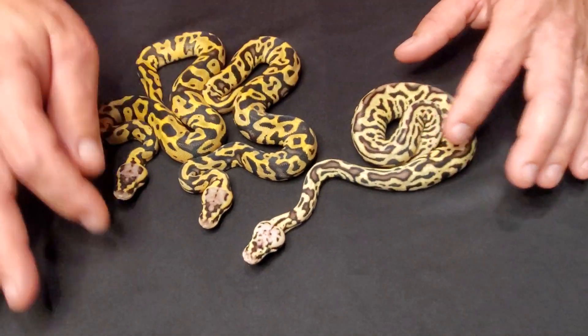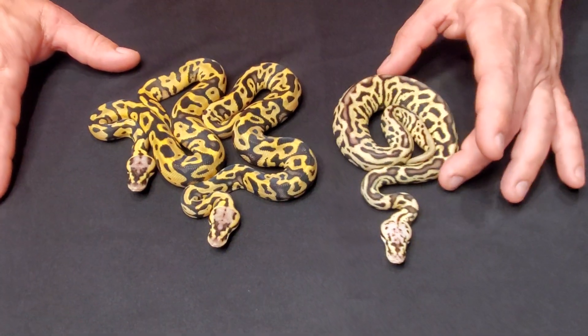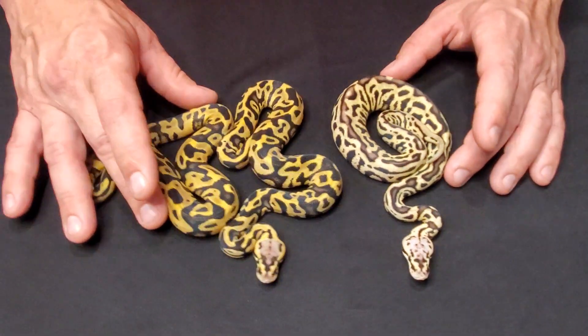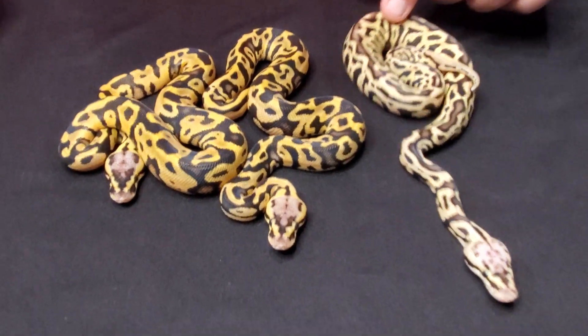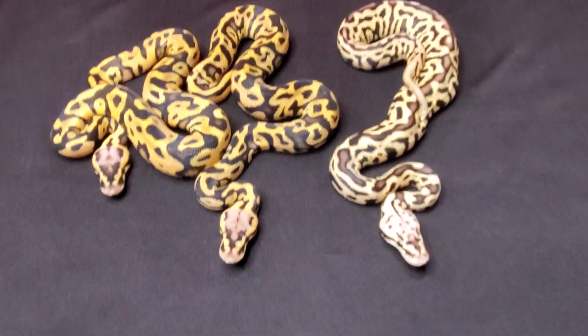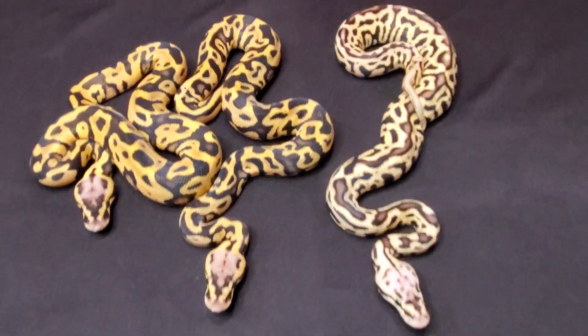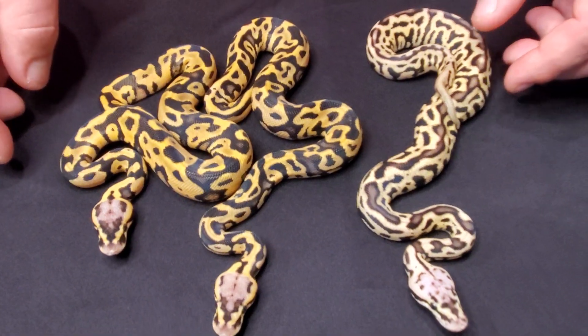This one is a pastel leopard spot nose 66 poss double-head. There is a possibility we can have some super leopard floating in here — it's hard to ID. This one's a little funky looking, but it could just be the head influence from clown or azanthic. These are VPI line azanthic.